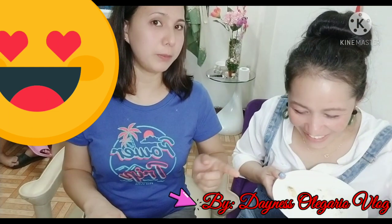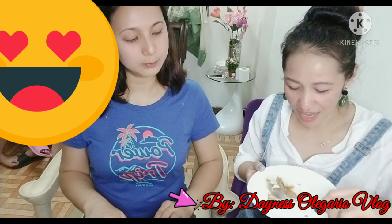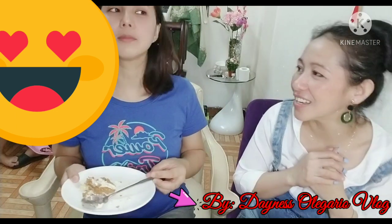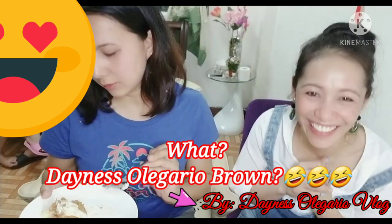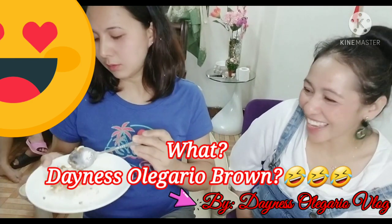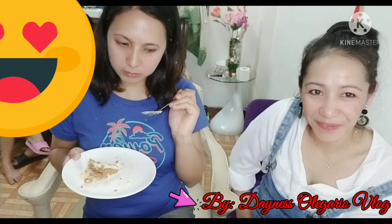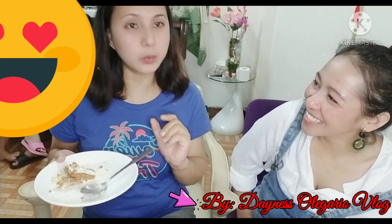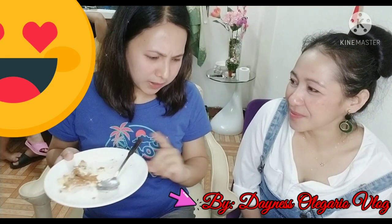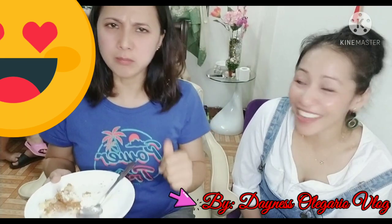She's already hungry, so excited to test this graham cake. It's time to test the Denis Oligari graham cake. So what do you think about that? So soft, so creamy. Standard. And you can taste the milk and the fruits in it. So good — I recommend it!